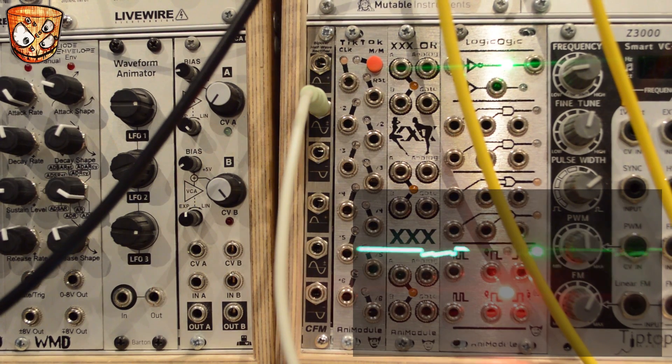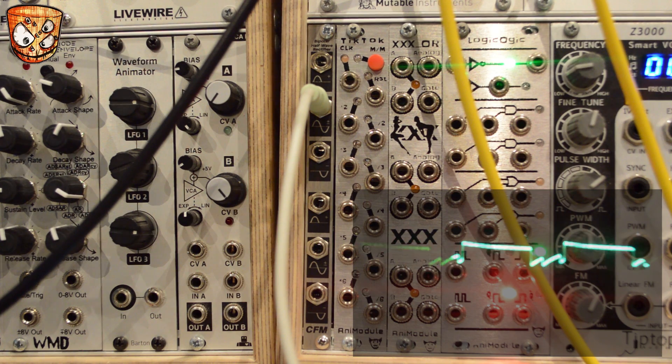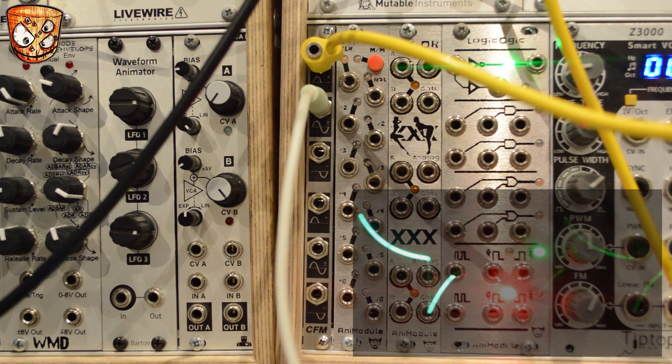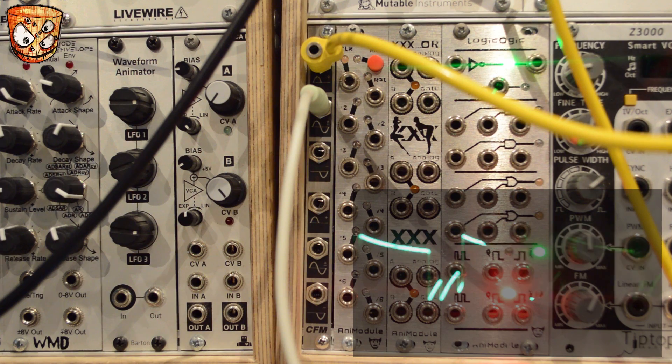Here I'm using Braids as my main oscillator and I've got a slow LFO going into the CFM half-wave rectifier. I'm sending the positive output into the Braids oscillator and you can hear a rising change in the wave's modulation, which then holds as the negative portion of the modulation in the half-wave rectifier is taken out due to the rectification.